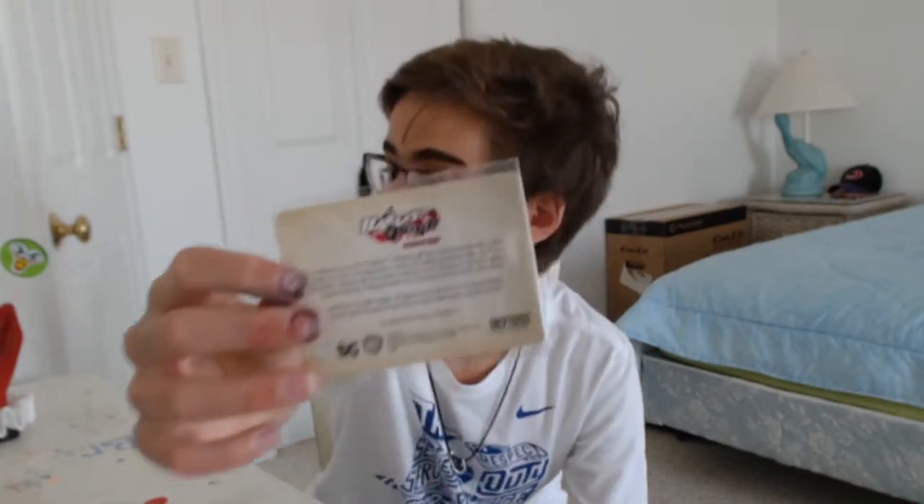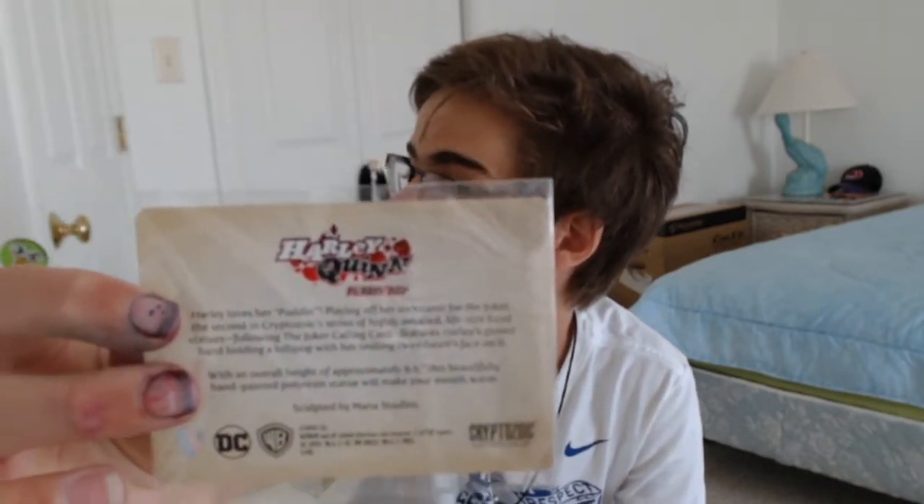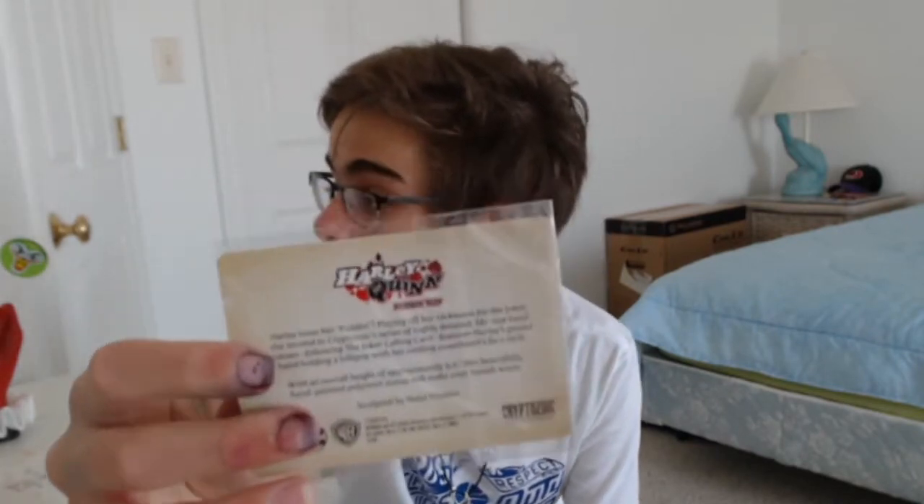It says it's 9 inches and it says it's the second of the series. There is a Joker one that came out before it and he has a calling card. It also says it was sculpted by MENA Studios. I got this from Zavvi and it was on sale, $35 off. I'll have a link to their website below in the description.